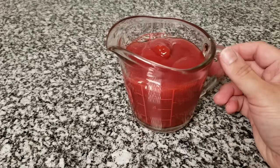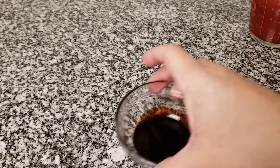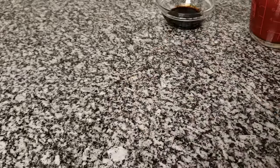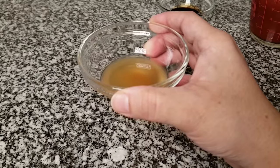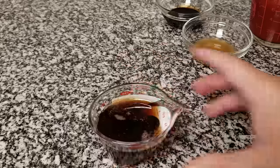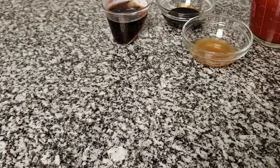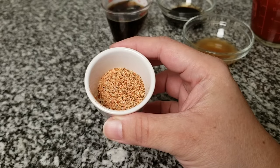Now I'm going to work on my barbecue sauce. I have one cup of ketchup, one and a half tablespoons of soy sauce — I'm using a dark soy sauce but regular works fine — one tablespoon of apple cider vinegar, a quarter cup of honey, and here is the reserved chicken rub, which is a teaspoon and a half.